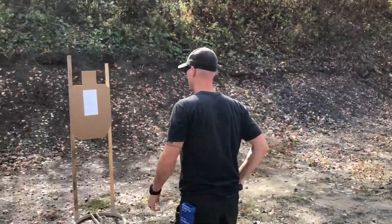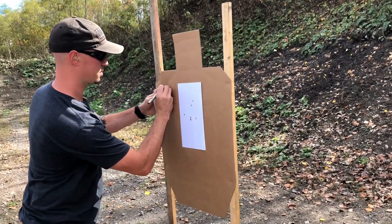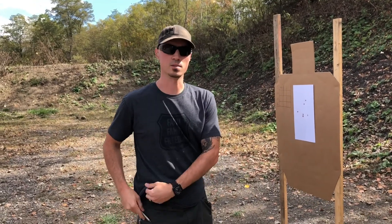Alright, time is 3.01. We're gonna go write it on the board. 3.01 — all inside the white. Let's move back to ten.